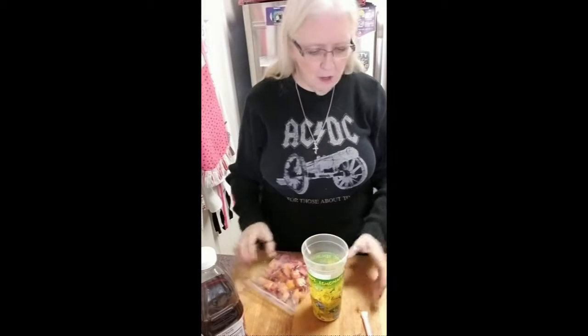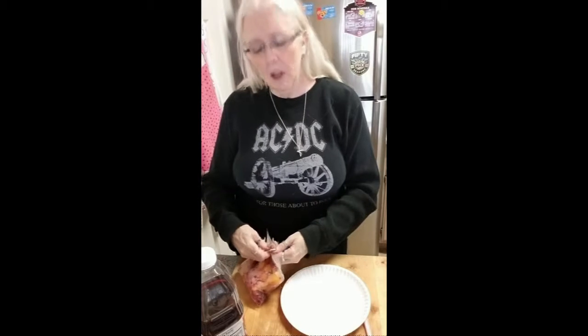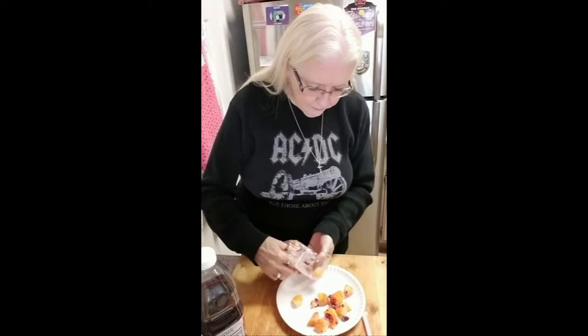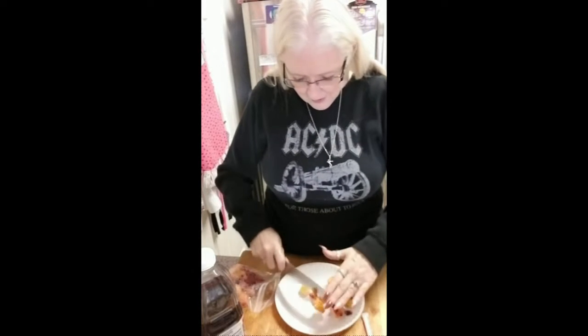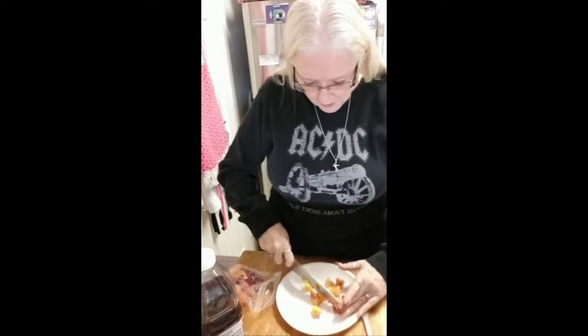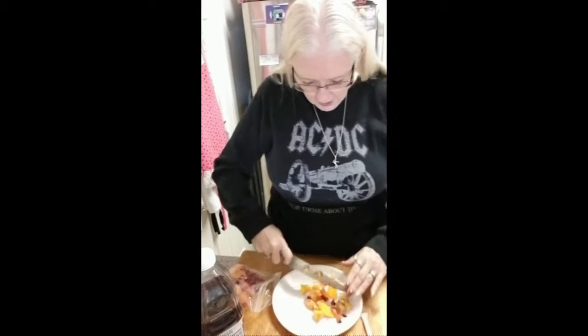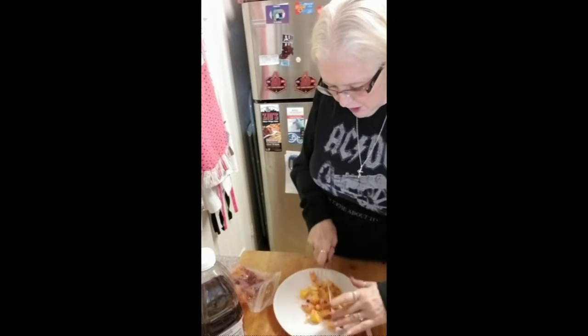My fruit should be soft enough, but since it is frozen fruit, I'll show you the trick I do — as dogs bark in the background, sorry. I'll pull some of the fruit out, the bigger pieces, so they blend a little faster. I put them on a paper plate because it's easy. I'm on a big wooden cutting board. I don't want fruit stains on it because fruit is sometimes hard to get out of stuff.